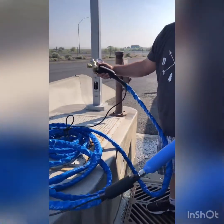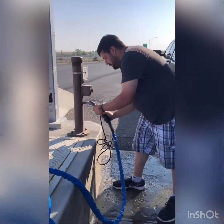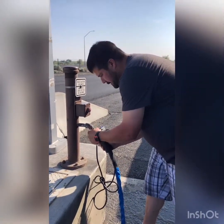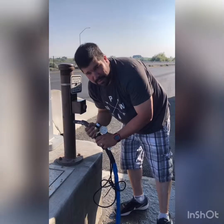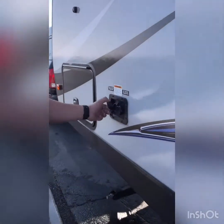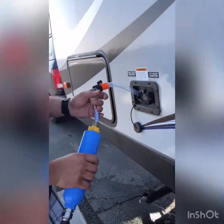You always want to make sure that you fill with your pressure gauge on, because you don't know what the pressure is coming out of this line. Even though it's not going directly into the plumbing pipes, it is still going into the pipe between the fill port on the outside of the trailer and your tank. Those plumbing lines are only rated — at least in our trailer — at 50 to 60 PSI.